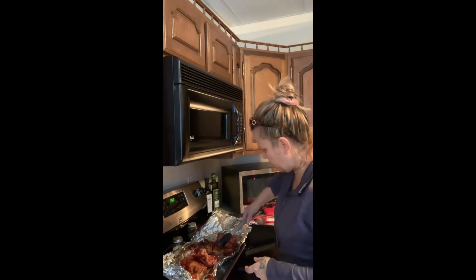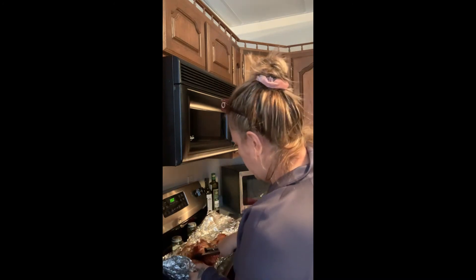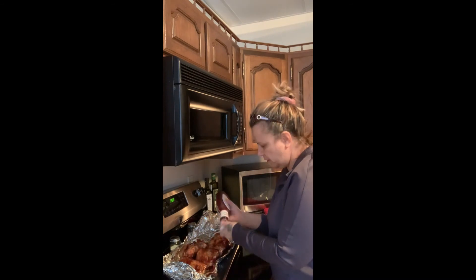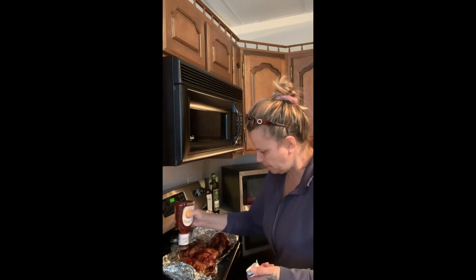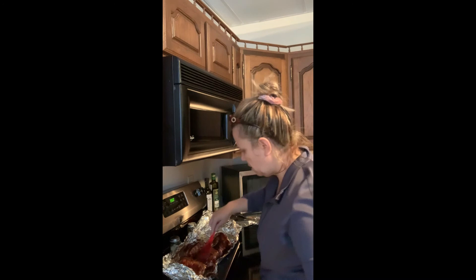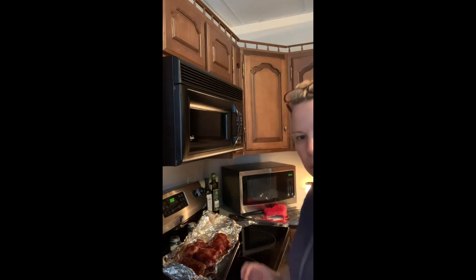Let's flip these babies back over. Let's put some more barbecue sauce on them to give it that little extra taste. I'm going to brush them again, get it all over and on the sides of the ribs. Let me get you a little closer to show you what the ribs look like — there you go, you can see it. Now I'm going to cook these in the oven with the foil open for about another 45 minutes.